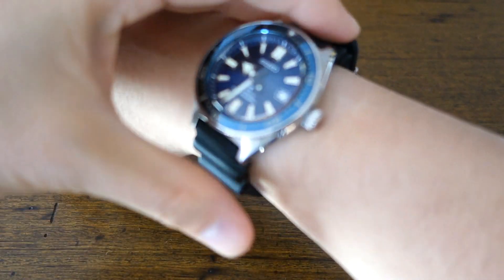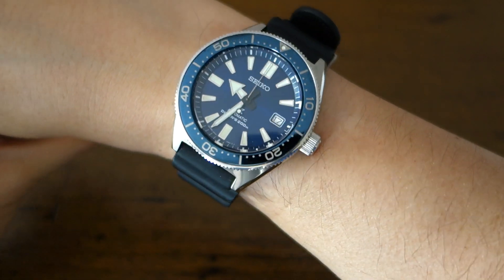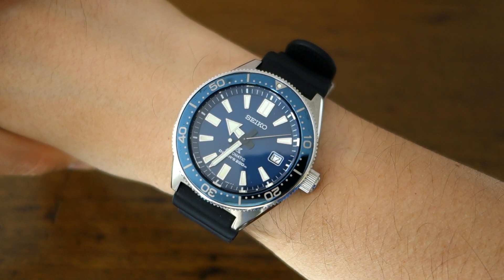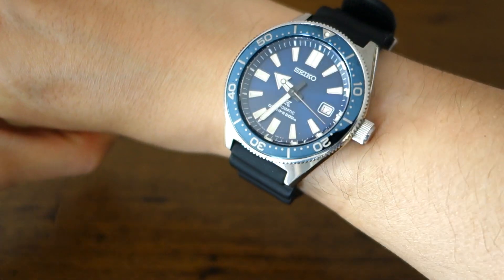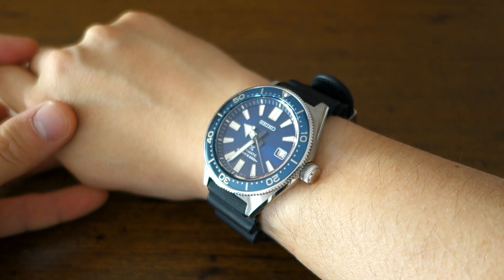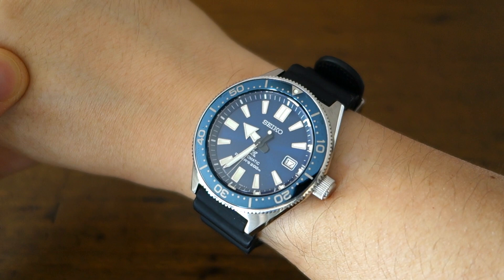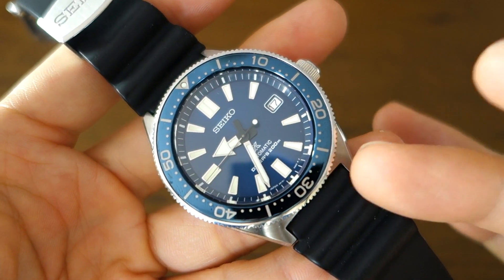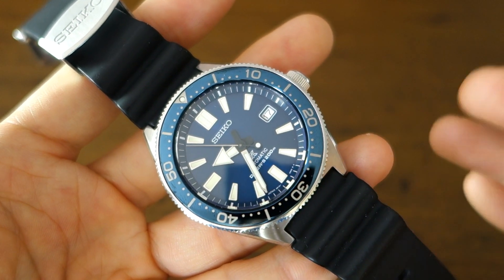Here's the Seiko SPB053 or SBDC053 on my 17cm wrist. In any language, this is a large watch — 50mm lug to lug — and it's on the verge of being too large for me. It does look a little disproportionately large for my wrist size. If you have a larger wrist you can certainly carry it, but just be aware this is a sizable watch that also wears larger than the measurements might suggest.